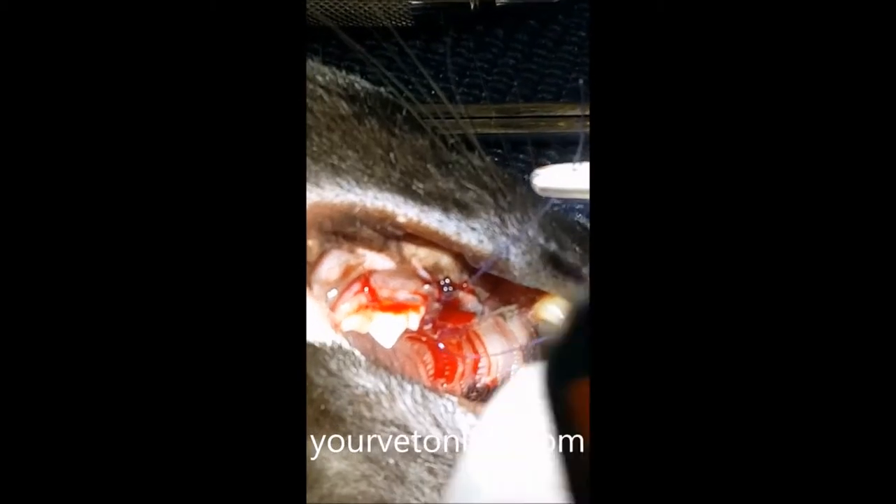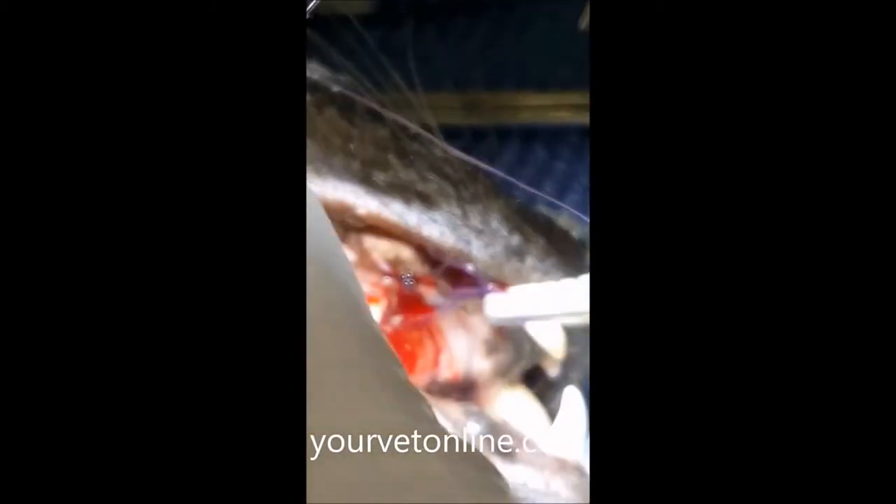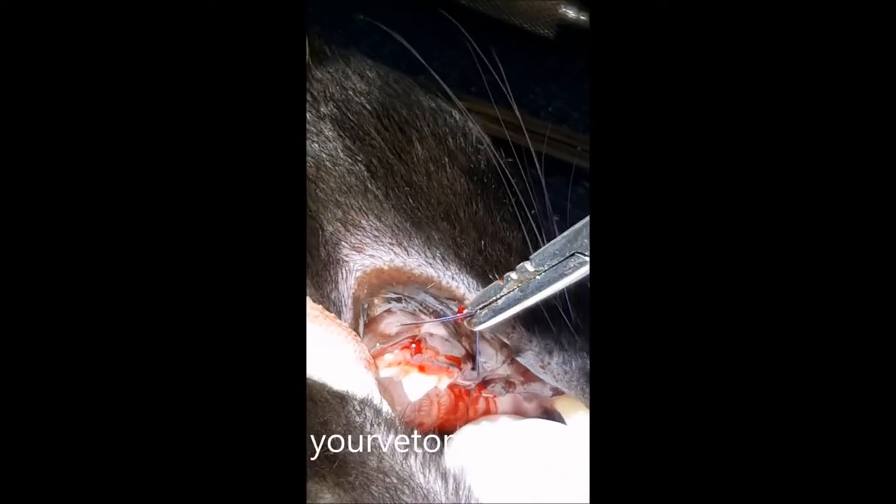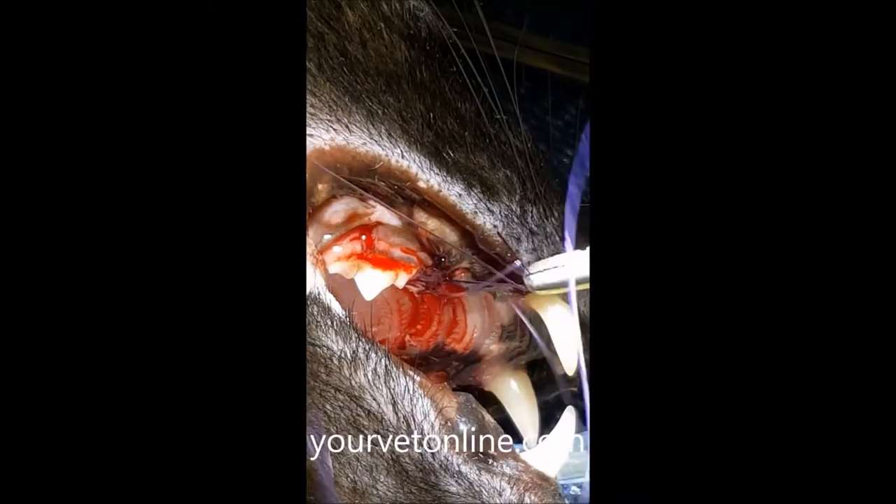It's an absorbable suture, and what that means is that once the tissue's healed, this suture will actually dissolve over time. So there's no need for us to come back in afterwards to remove these sutures — they will dissolve in their own time.